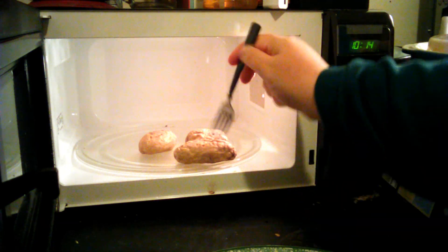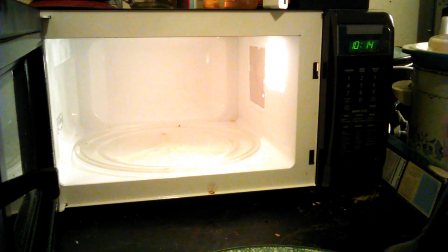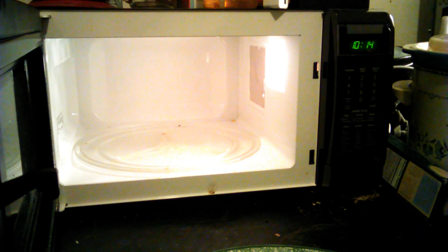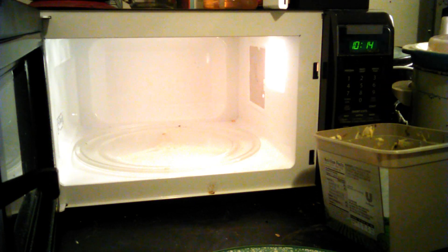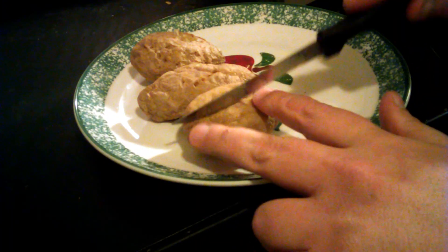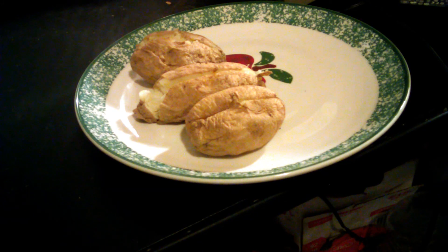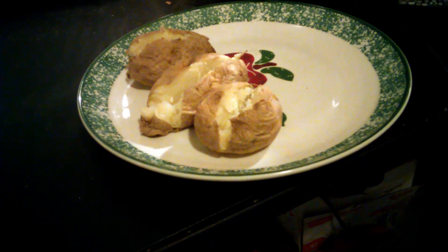I am going to go ahead and pull them out. You can cut them open, put your butter, whatever flavor, your sour cream, whatever you want in your potatoes. I am going to put butter and salt on mine. That is how I am doing mine. Break them open so I get the butter in it.